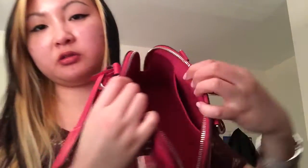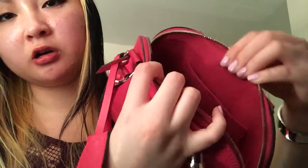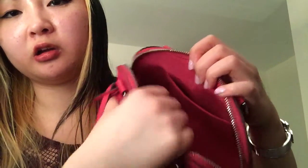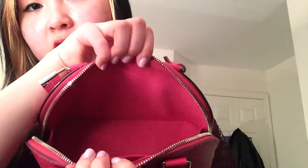This is a very summery bag. You could wear this in the fall and winter as well — it depends, up to you. But I prefer it in the spring and summer. So I'll show you the interior of the handbag. It is in this microfiber lining with only one little flat pocket here.